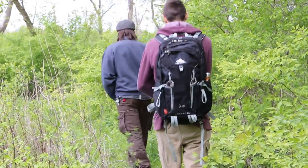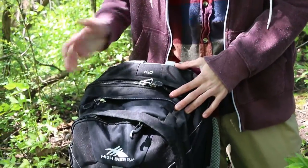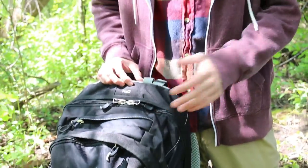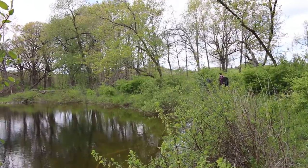I got this pack like a year and a half ago because I needed a bigger day pack. It is 40 liters as I said before and it really fits a lot — really anything you're gonna need for just one day of hiking, it's really good for.